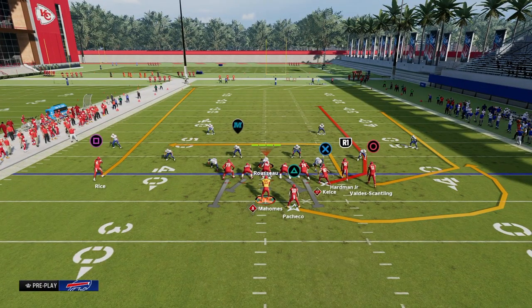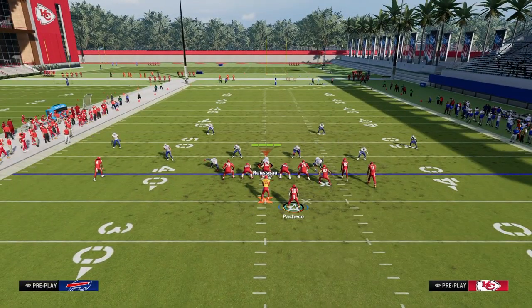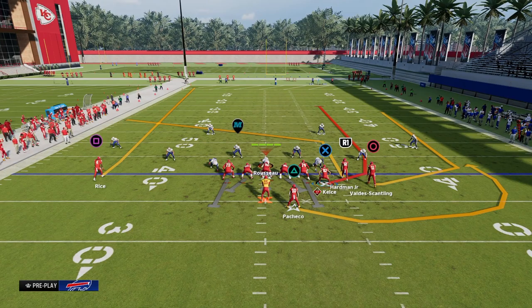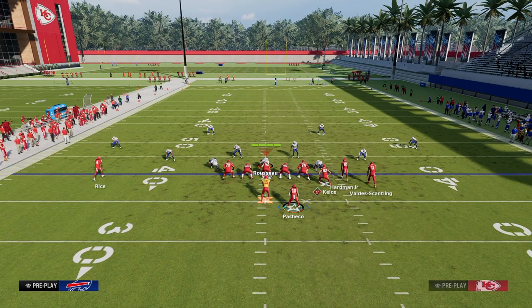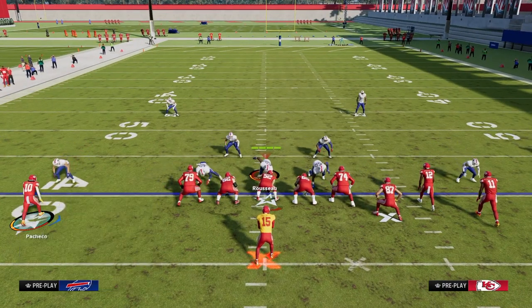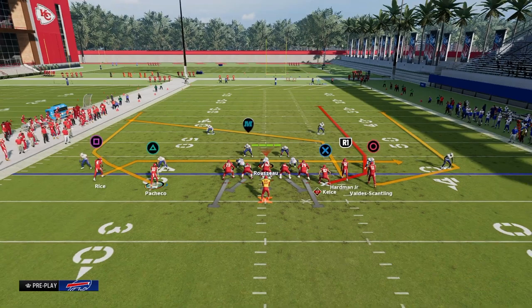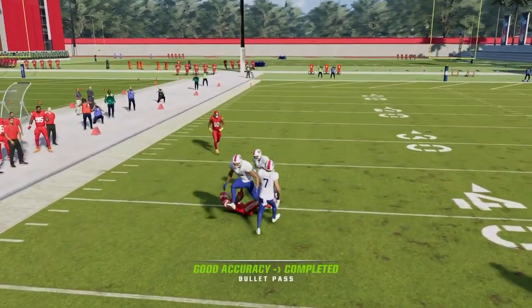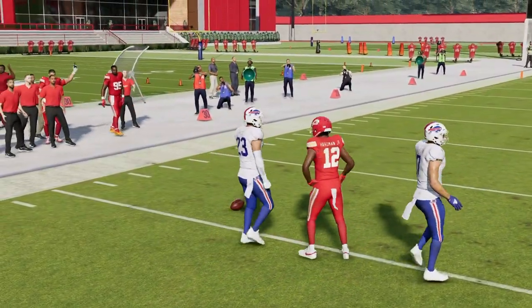Another way to attack this — and a lot of people are sleeping on this method — is to utilize a slot post. The slot post is going to come open right where that safety is at. One of my favorite things to do is utilize my running back on a wheel and my outside receiver on a little drag. The wheel is going to pull that curl flat out of the way, and where I really want to throw this post is right where that left side safety is — that intermediate seam, about 15 to 20 yards right in between the numbers and the hash marks.